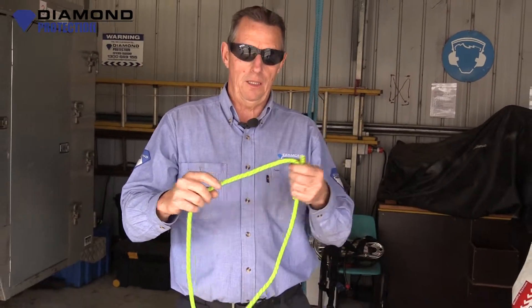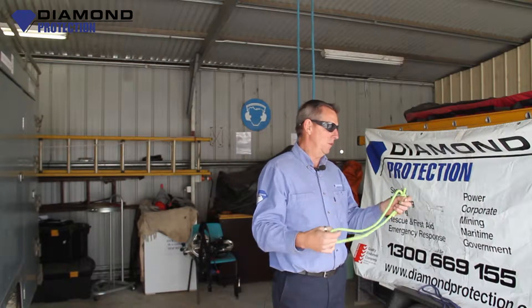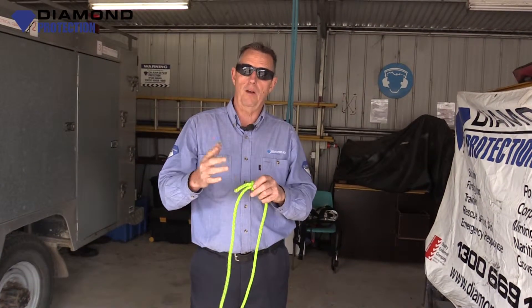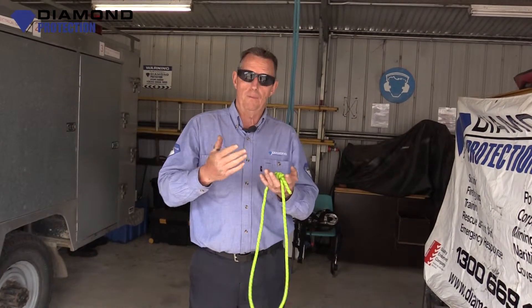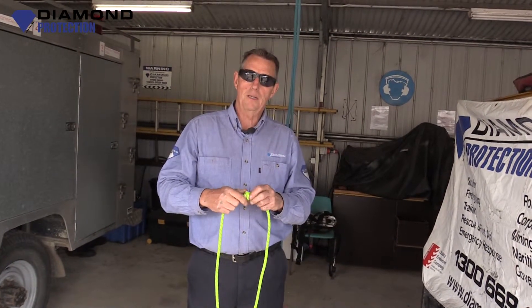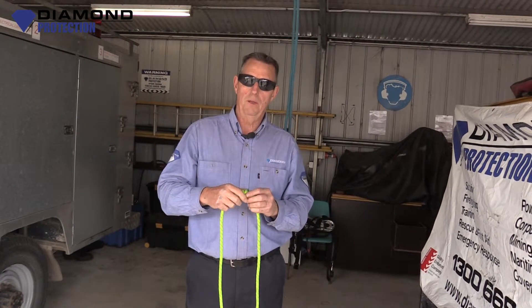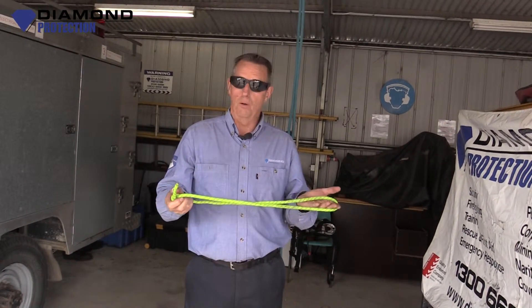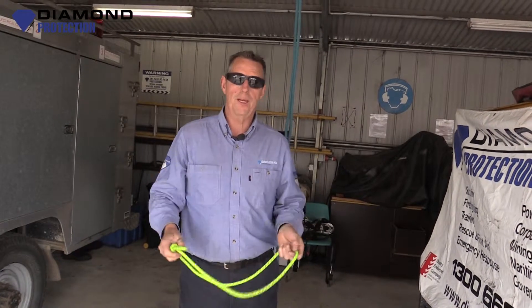Thanks guys for watching us again. I appreciate you coming on and watching us on YouTube. We've got some good stuff coming up with regards to climbing, rescue, confined space rescue, BA, and all those types of things. So get on YouTube and have a look at us, subscribe to our YouTube channel. We invite you to get back and look at our next one in this series of how-to knots in vertical rescue. Thanks guys.